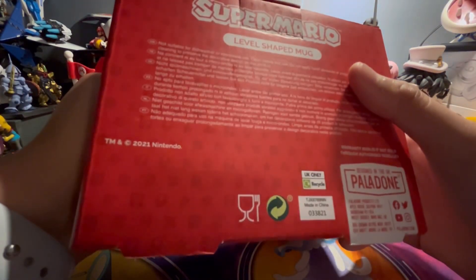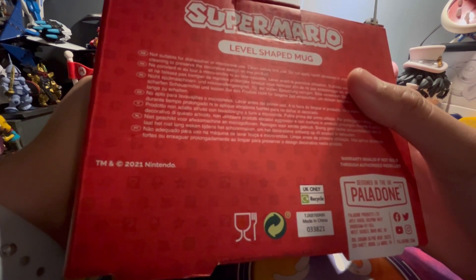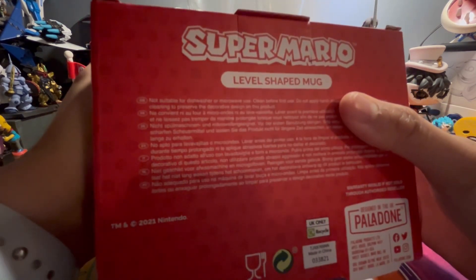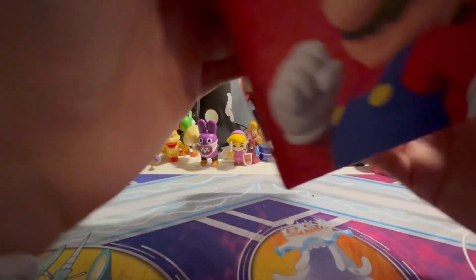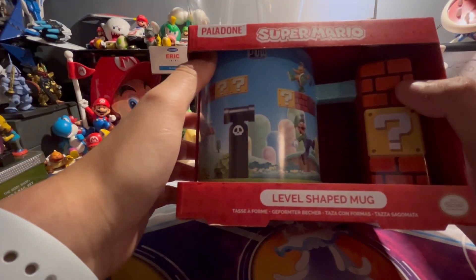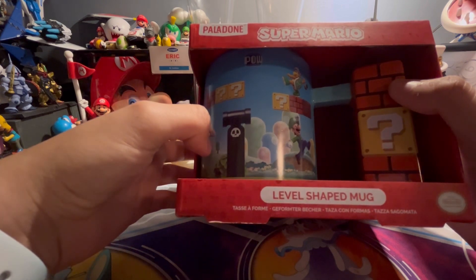I only have a single Mario mug, which is the Super Mario Bros. original classic one. And this time we have the level-shaped mug based on the references from the Super Mario Bros. Wii game.